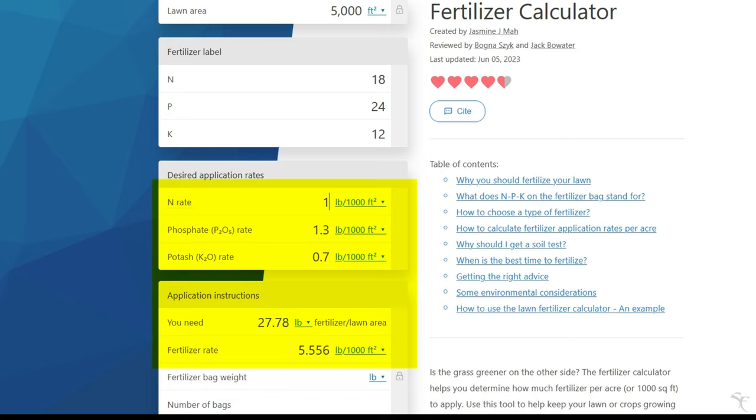That means I'll need 27 pounds of fertilizer for the entire job — 5.5 pounds for each 1,000 square feet.